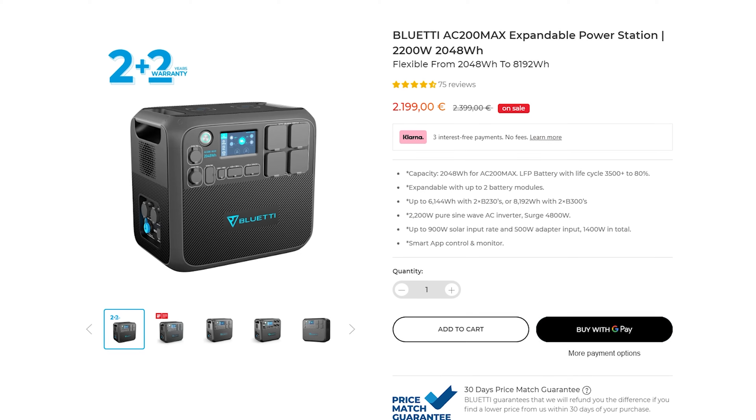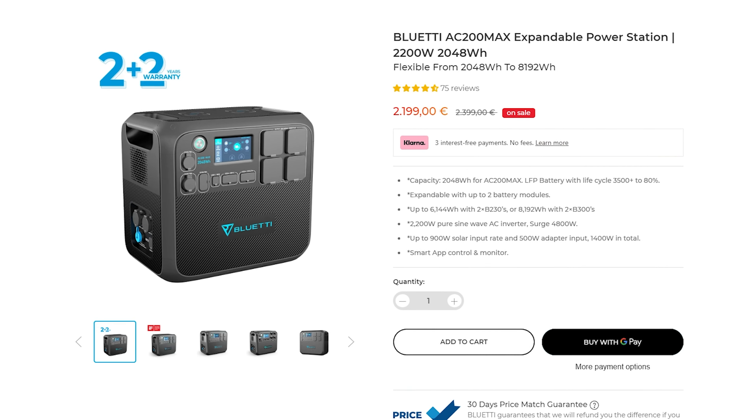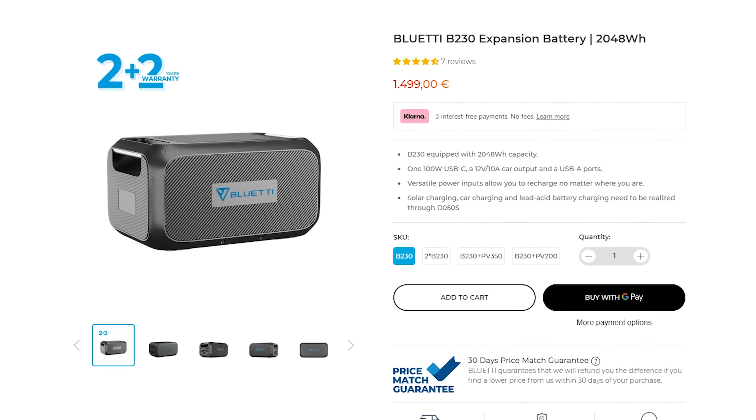Usability: 10 out of 10. I think Bluetti found a very good balance of battery to inverter power output. You can imagine if they had a much smaller battery it wouldn't be able to output the 2200 watts from the outlets, and that's what makes this great — you can power basically any appliance in a normal house. The price is fluctuating quite a bit but right now it's set at 2200 euros and the smaller expansion battery is at 1500. I hope you found the information useful and I'll see you in the next one. Bye!